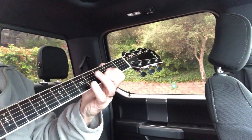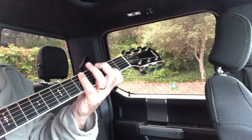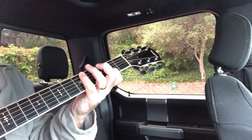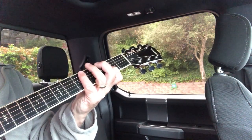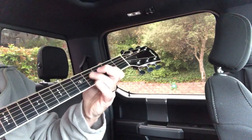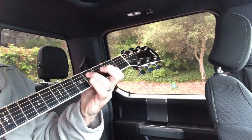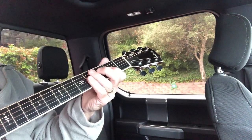It feels a little bit mechanical at first to play in this position, but it's healthy to practice, because your fingers and your muscle memory will take over. So now when we've got 2 bars of D, you can go...